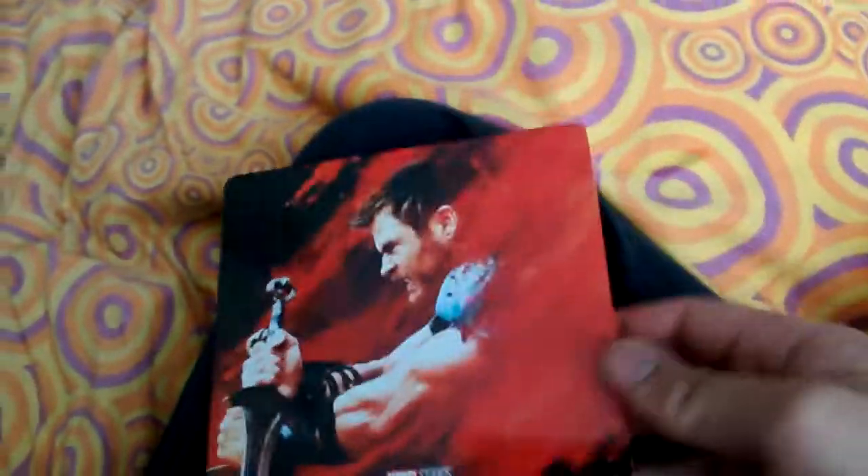Anyway guys, hope you enjoyed this video. I'm so happy I got this — sorry, it's real quick, fast unboxing. This phone that I have right now is garbage. Anyway guys, hope you enjoyed this video, see you next time, goodbye.